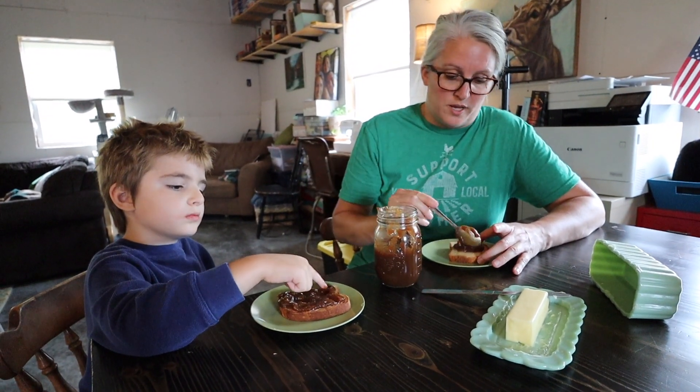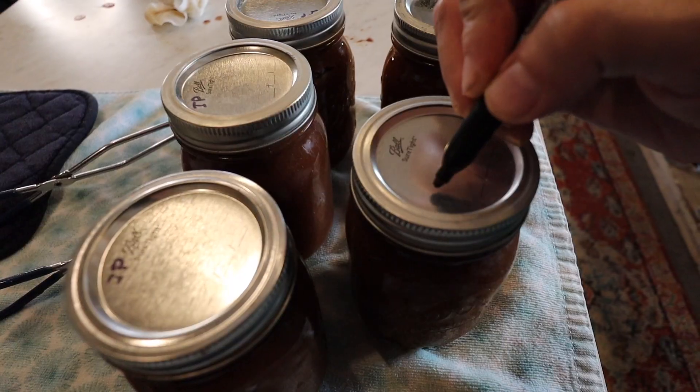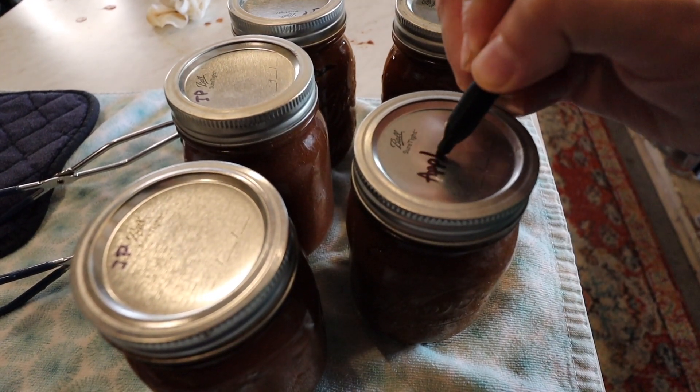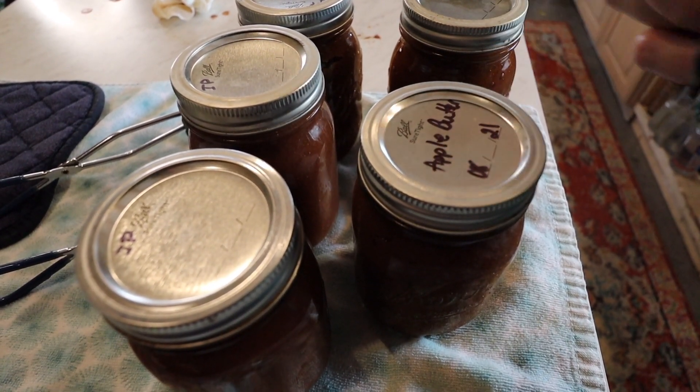I think I like it on the stove better than in the instant pot — a little more flavorful. That was really good. If you want to make a similar apple butter recipe in your instant pot, you can watch this video next. We'll see you guys next time.